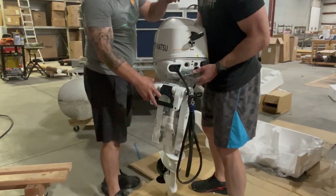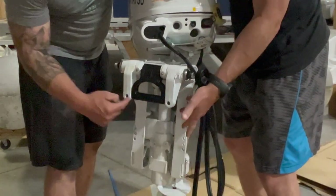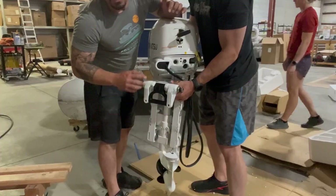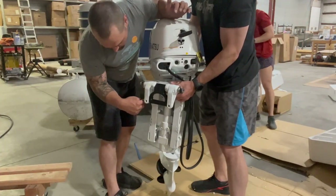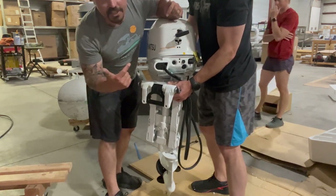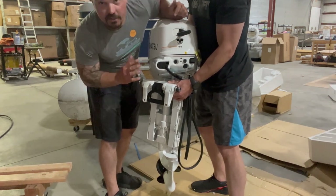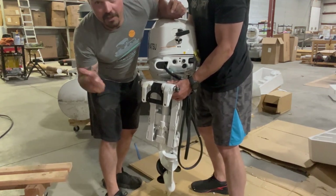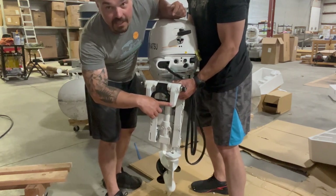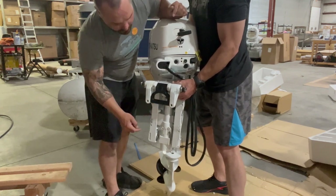Walk the motor right over. There are these big ears — clamp brackets. I like to through-bolt every motor I can, because it's a theft deterrent, especially on a 20 horsepower that's light enough to carry. It's also security: if you hit something and the clamps aren't perfectly tight, you might lose your motor off the back of the boat. We're going to run four bolts into the bracket.